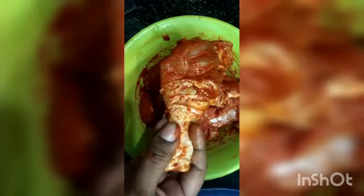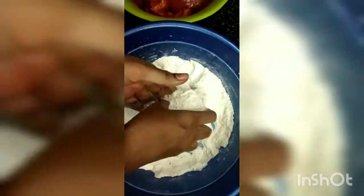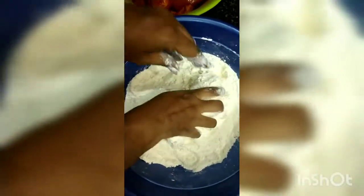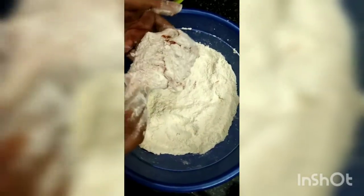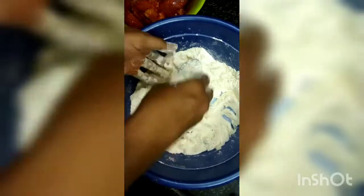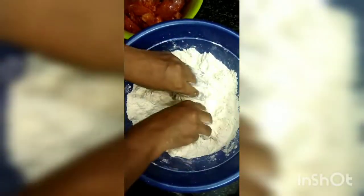I will put the chicken in for 3 hours. I will put the powder in a spicy powder. I will put the powder in a pot. Add a little bit of chicken in a bowl and add a little bit of chicken. Put the powder in for a second coating.